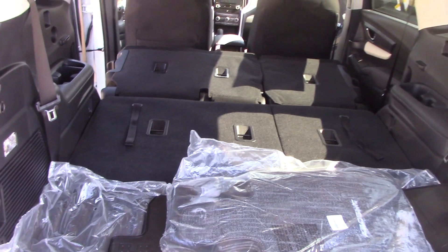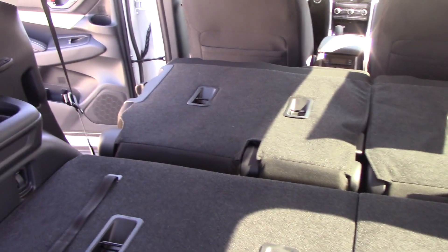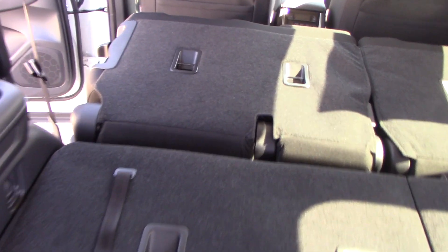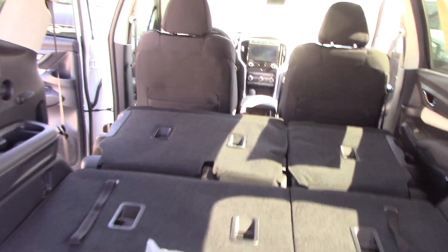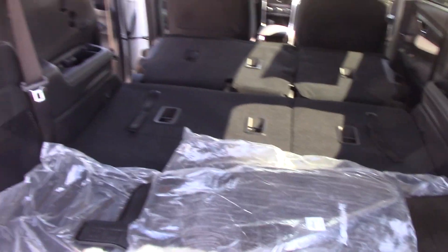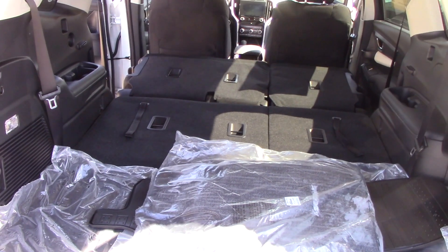Here is a view of an eight passenger Ascent with the second row folded flat. You can see there is still some gap right here in between the third row and the second row seat when they're folded down. But the biggest advantage that the eight passenger has over the seven passenger is if you are going to use this car for big cargo hauling, kind of use it like a van.